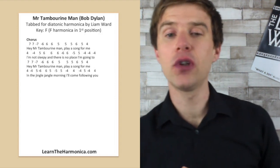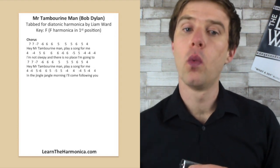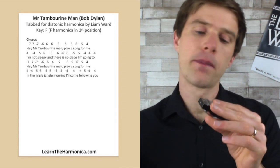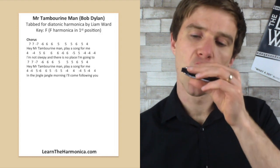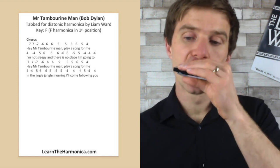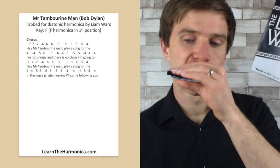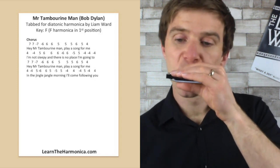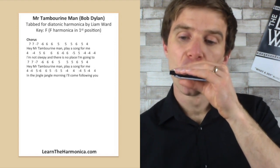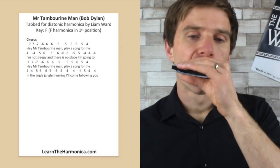Let's have a go at playing the whole thing in full from the top. I will count it in on four again. One, two, three, four. One, two, three, four. One, two, three, four. One, two, three, four.